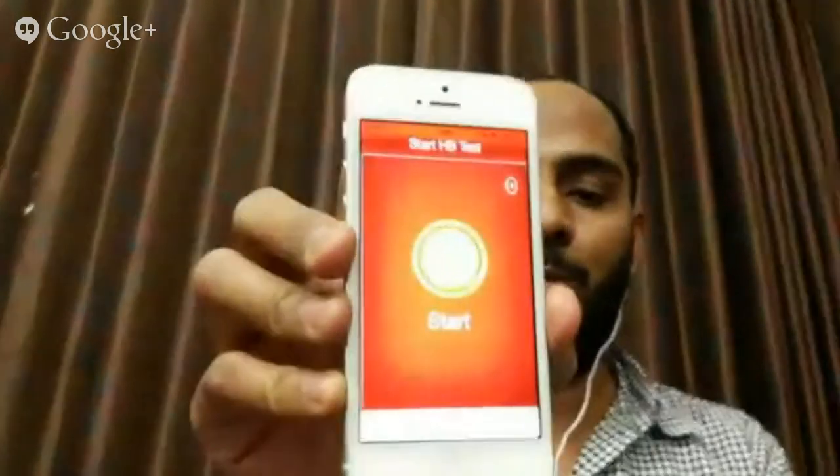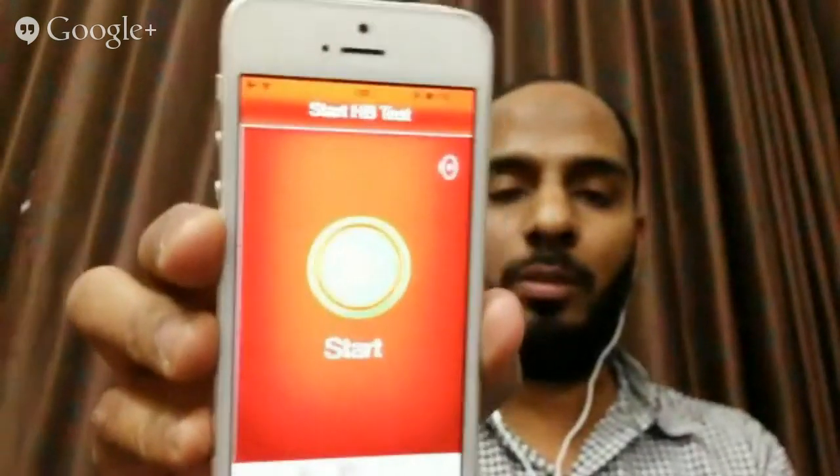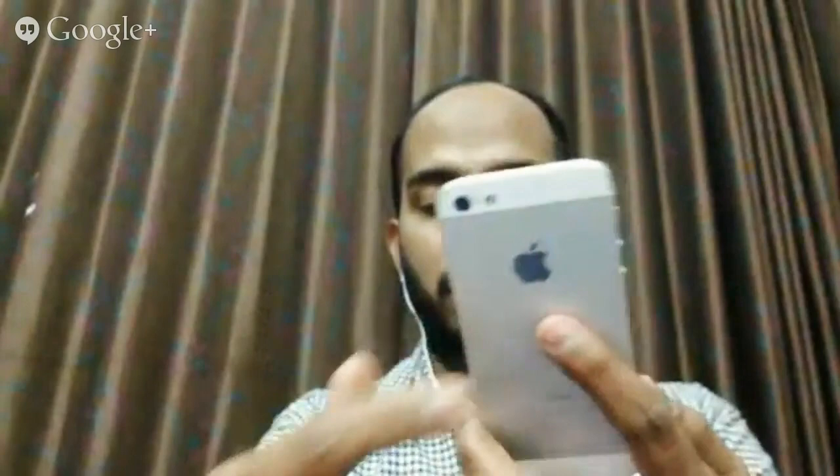Here I'm with my Apple iPhone 5. On this Apple iPhone 5, we are going to see this is the splash screen of the app, and this is the main start screen of the app. You have to keep the phone in your left hand and use your right finger, so that it covers the camera and flash.